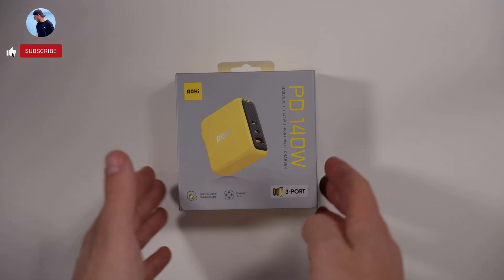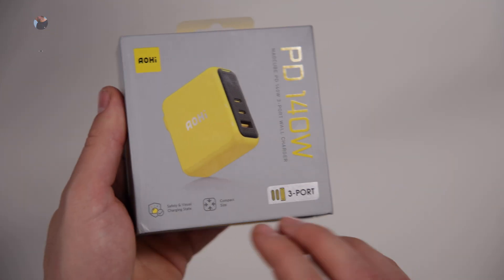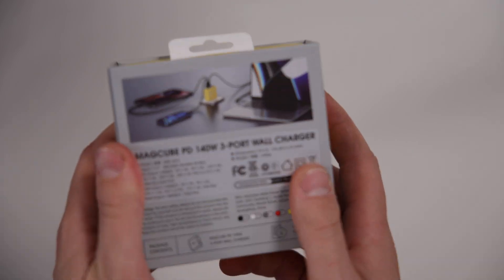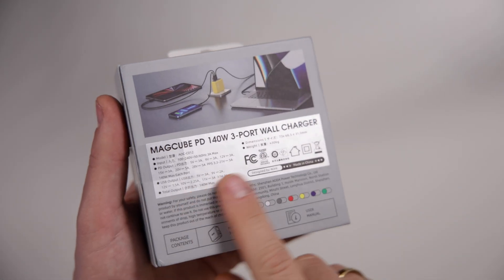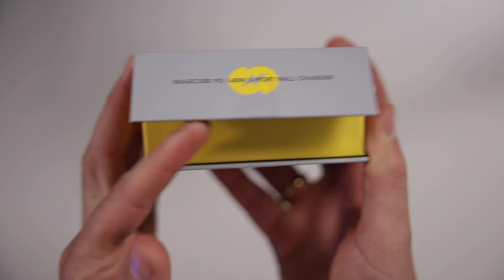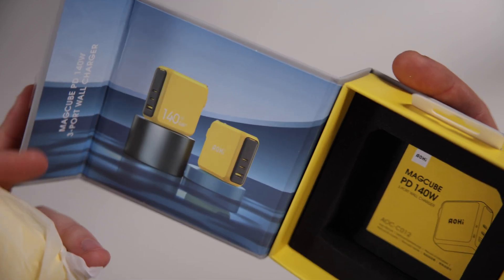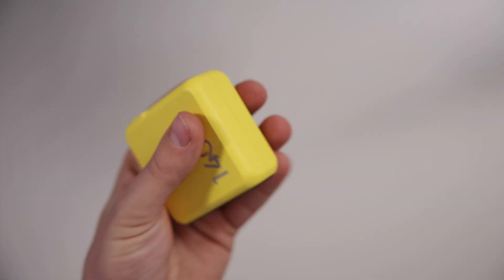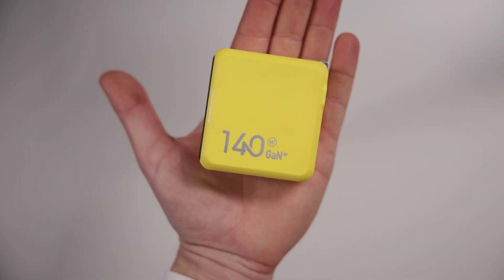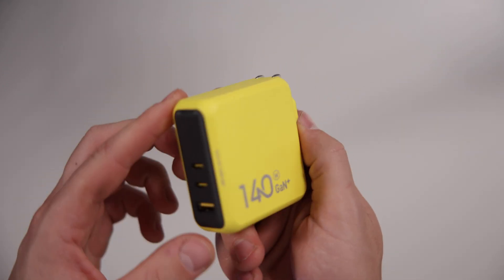Let's unbox the Mag Cube Power Delivery 140-watt charger. As you can see, nice graphics on the box — nice and small and compact. On the back there are a few details about the device, and on the side it says what it is again. We get a manual at the bottom which we won't really need right now. Let's slide this out — you can see how compact this actually is.